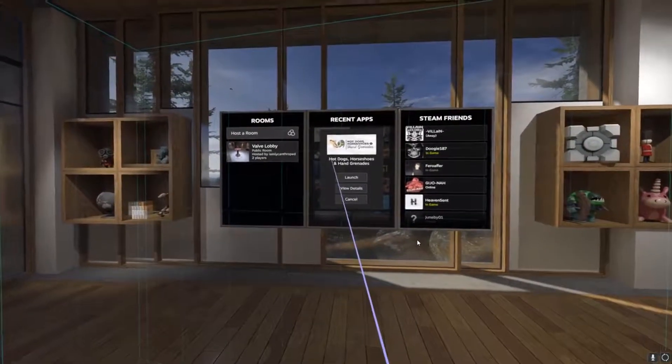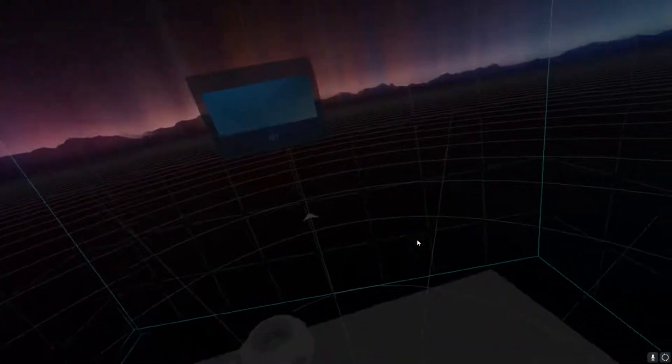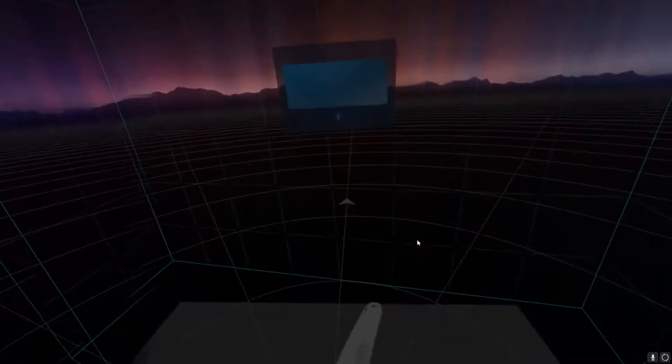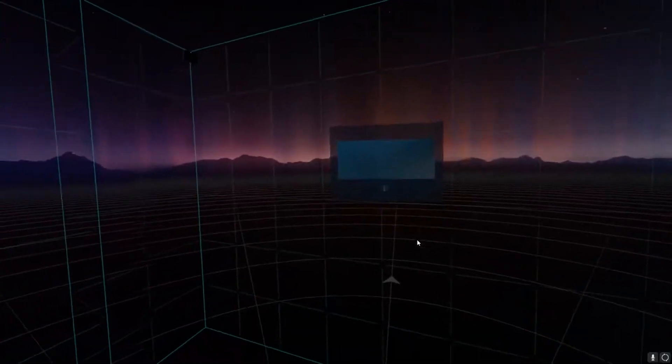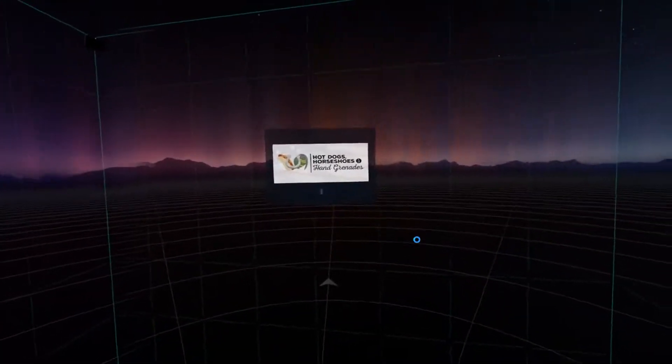We're going to play Hot Dogs, Horseshoes, and Hand Grenades. It's like a real life simulator of shooting guns and stuff, and it sounds great — plays really fun. I would highly recommend anyone that has a VR headset to get this game. It's just a blast.